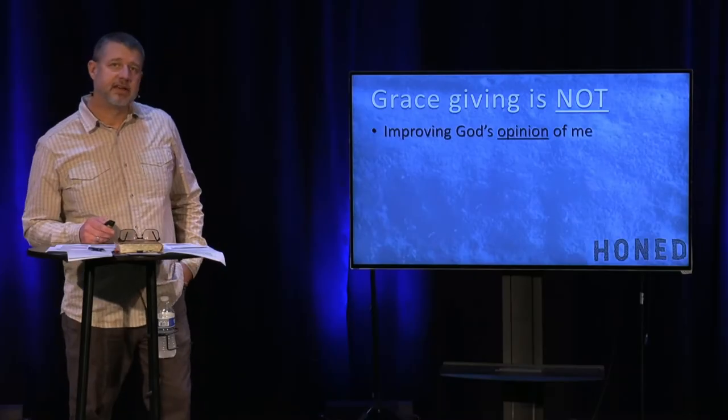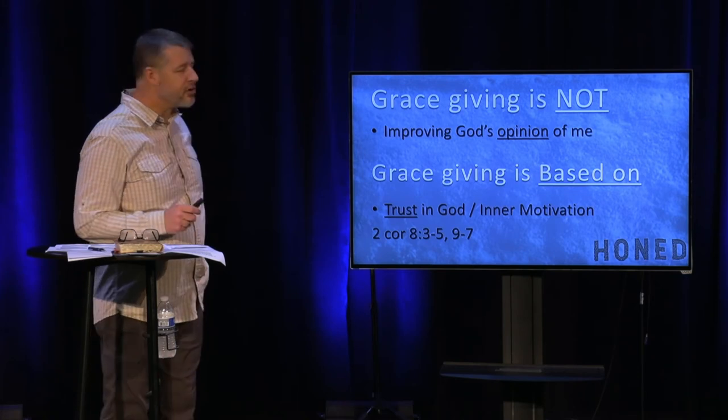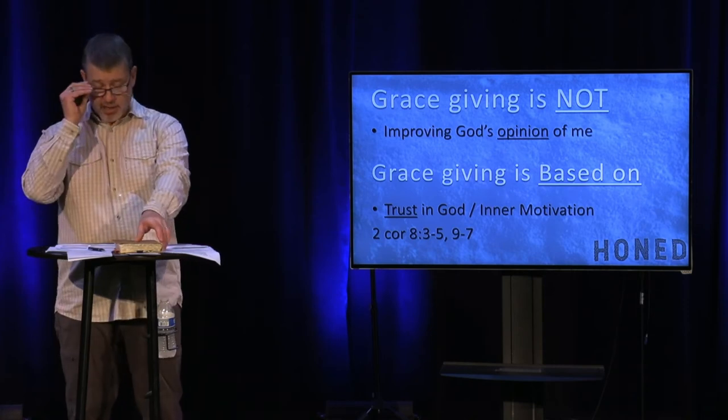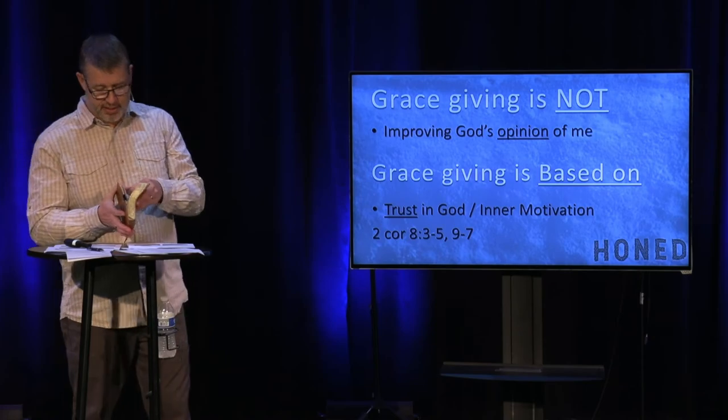Not to be manipulative. So what is grace giving? Grace giving is based on trust and inner motivation — a trust in God that is an outpouring of an inner motivation. I want to read 2 Corinthians 8. I want you to hear about the outpouring of the Spirit of God in these believers, in the Macedonian church.